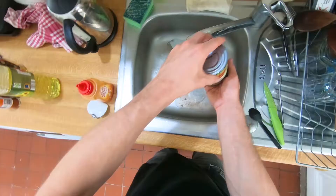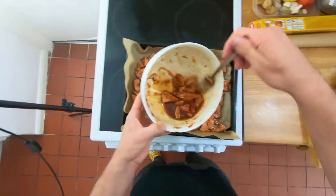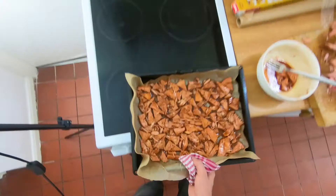So let's grab another tin of jackfruit, open it up, and drain out that water. Sliced them all up again, then used that second tin to fill up all the gaps and make the most of this batch.